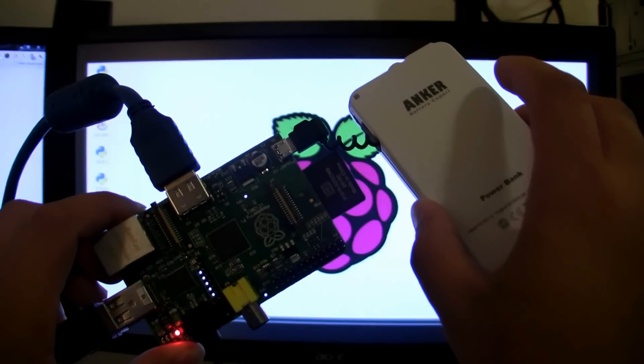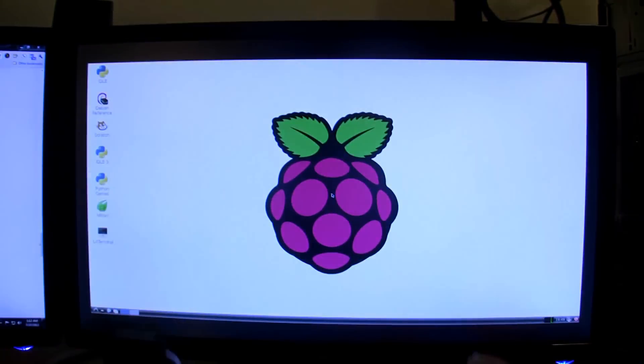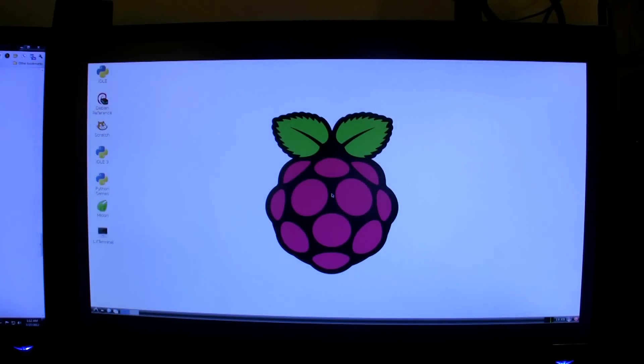Maybe I can learn how to overclock it later on, but essentially what you see is what you get. The operating system has loaded up and that was pretty quick — it didn't take a whole lot of time. The keyboard and mouse seem to be working okay.